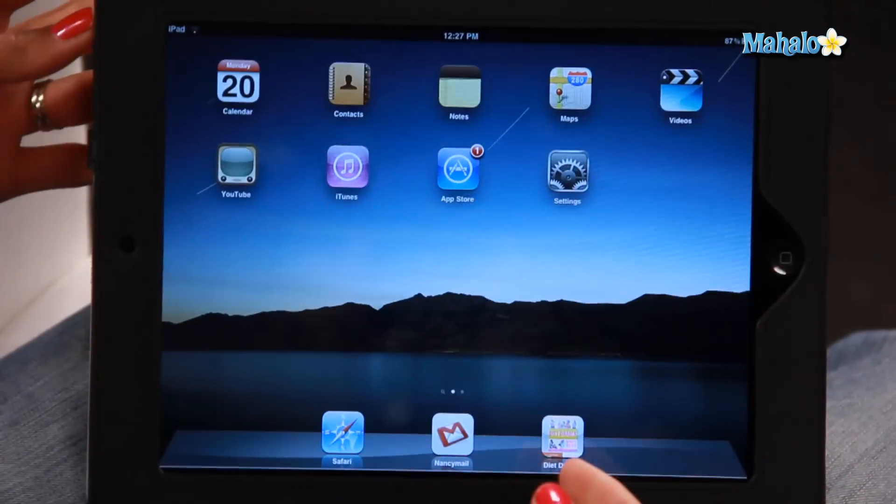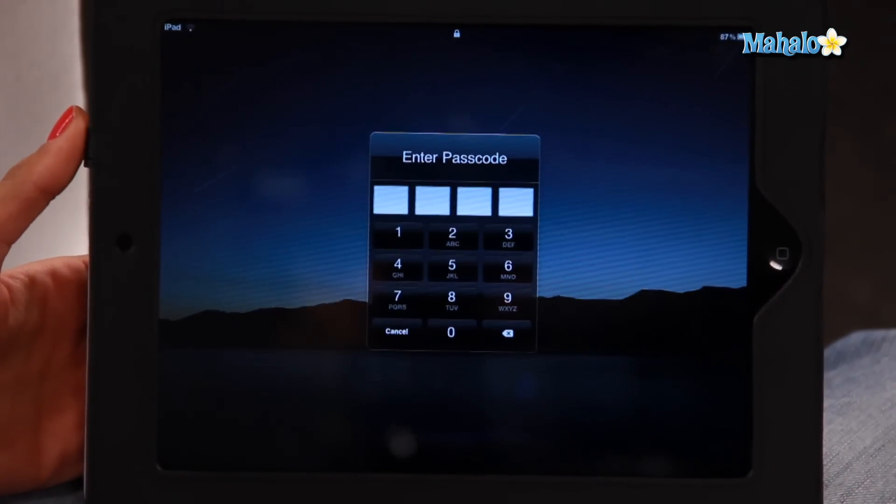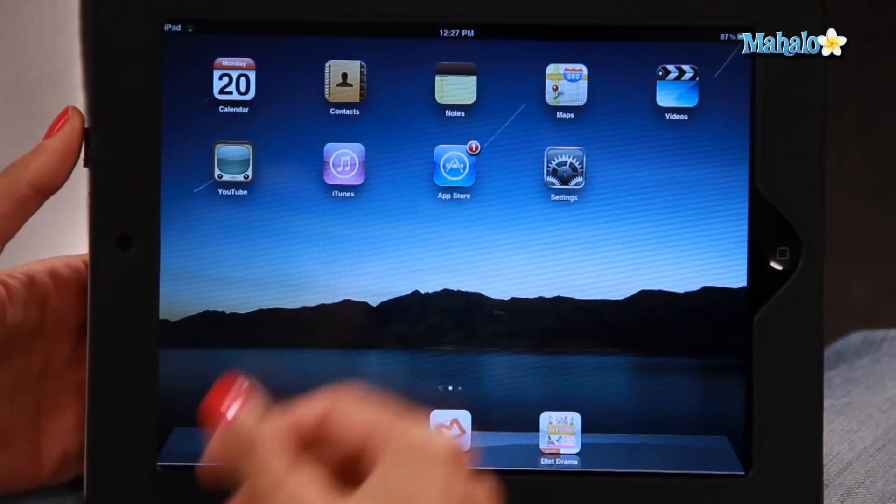So let's go back to the home screen and check that the password is on. Slide to unlock — there we go, the passcode has come up. So I'm going to type that in: A-S-H-A, and I'm on my home screen. There you go, that is how you set a password on the lock screen of your iPad.